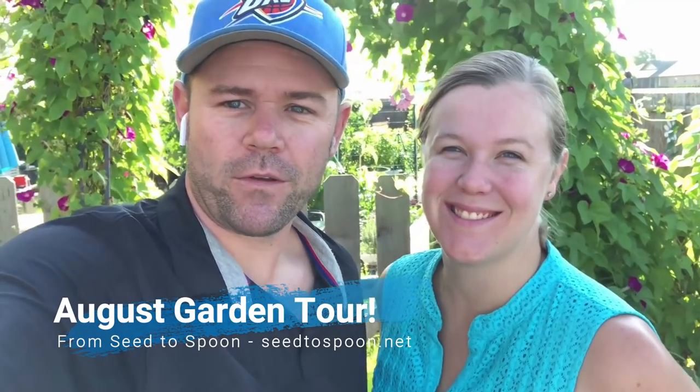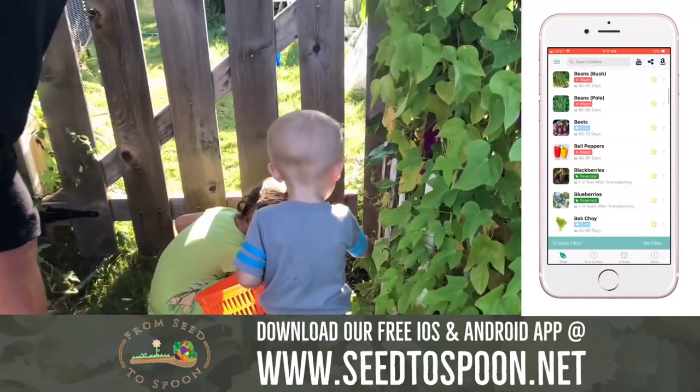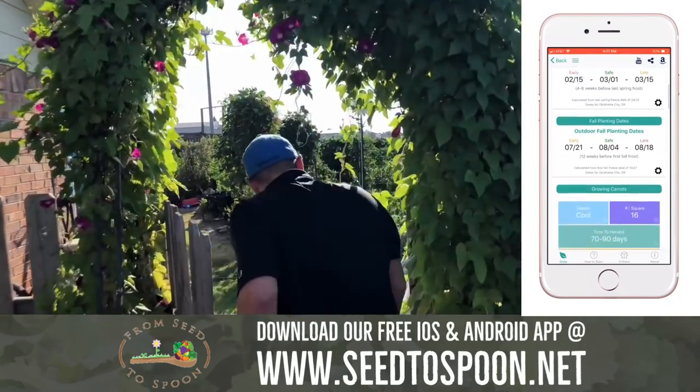We're Dale and Carrie Spoonmore, the creators of From Seed to Spoon, and we're going to give you a tour of our backyard urban Oklahoma garden. Here we go!